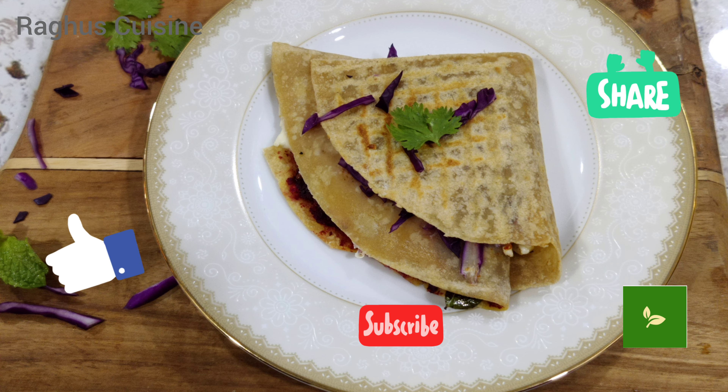For the first part, I am using beetroot chutney. You can find the chutney recipe in the description box. For the 2nd part, cheese. For the 3rd part, paneer.